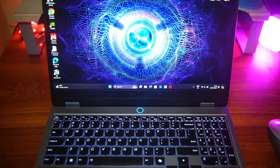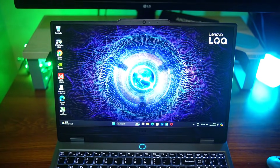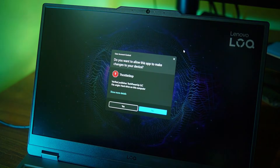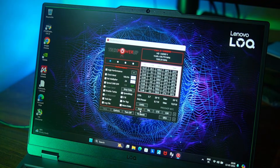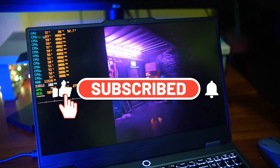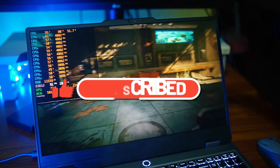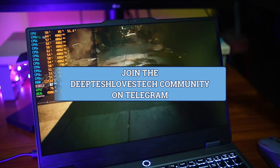Hey, what's going on everybody? Dipthesh here. Welcome back to the channel. In today's video, I'm gonna show you why you absolutely should and how you can undervolt your Intel laptop and your Nvidia GPU to make it more efficient, consistent and cooler. If you are new to the channel, please consider subscribing and turning on notifications. Also, join our Telegram community to engage in tech discussions and get alerted on the best tech deals the earliest. With that said guys, let's get going.